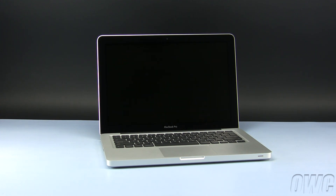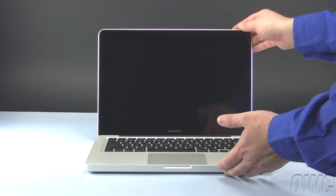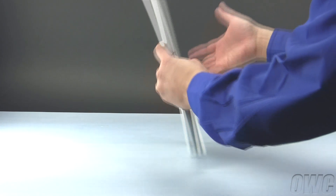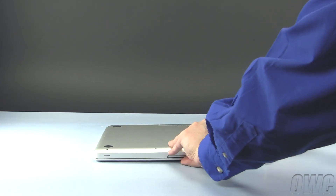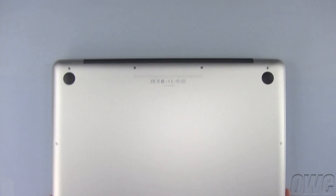We've unplugged and placed our MacBook Pro on a soft, static-free workspace. To begin, close and turn your MacBook Pro over so that the bottom is facing up. There are a total of 10 Phillips screws we need to remove, starting with these three, which are longer than the other seven Phillips screws.